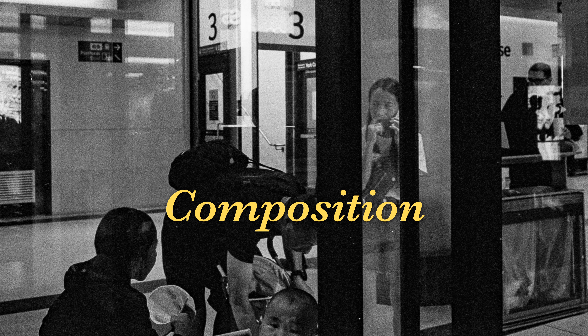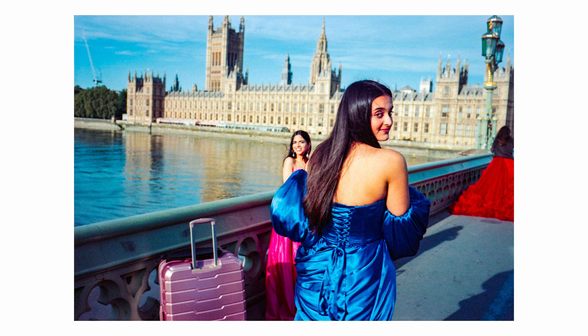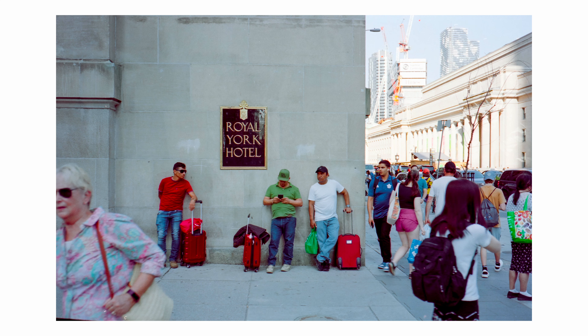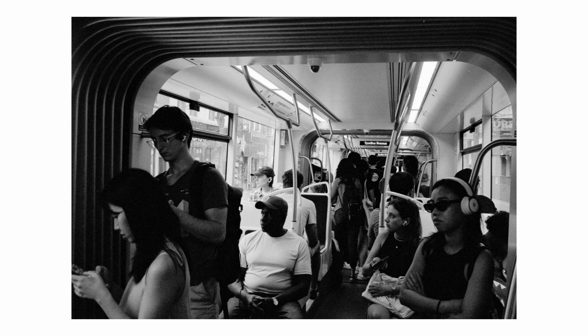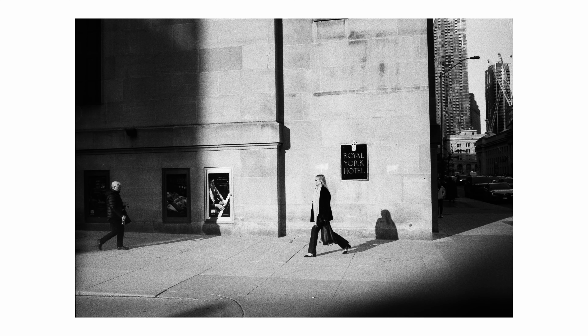When you see the world in black and white, you tend to shoot differently, and that also applies to how you compose your images. When composing for color, you're looking for how different colors in the scene play together — how blue relates to yellow, or waiting for complementary colors to interact. But the absence of that in black and white makes you compose differently. You're only looking at the composition of different elements within the image, and that overall is going to make your black and white images better.